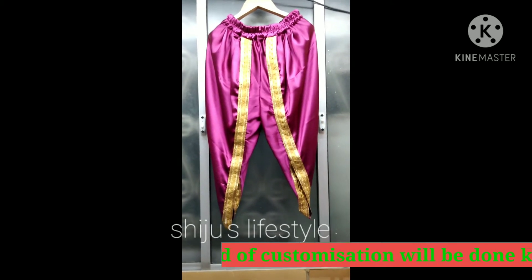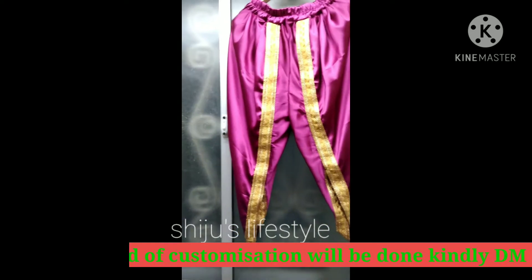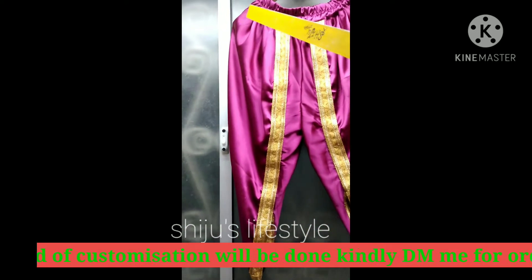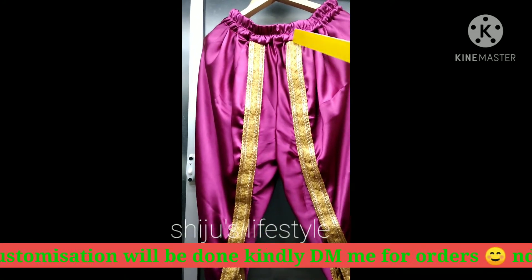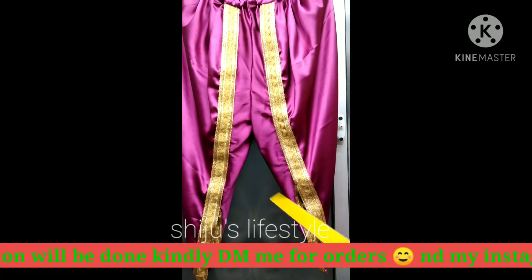This is a salwar — one kind of salwar. This is another kind of salwar. This salwar has an elastic. This salwar has a lace.